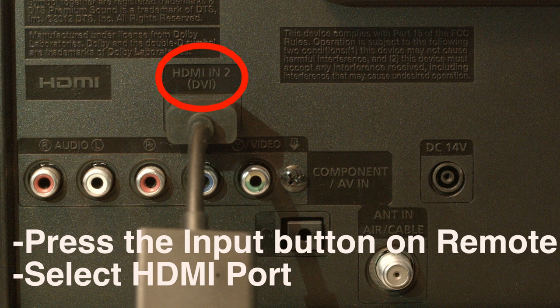If you don't have an input or source button on your remote, press the home button, go to settings, and then TV input.